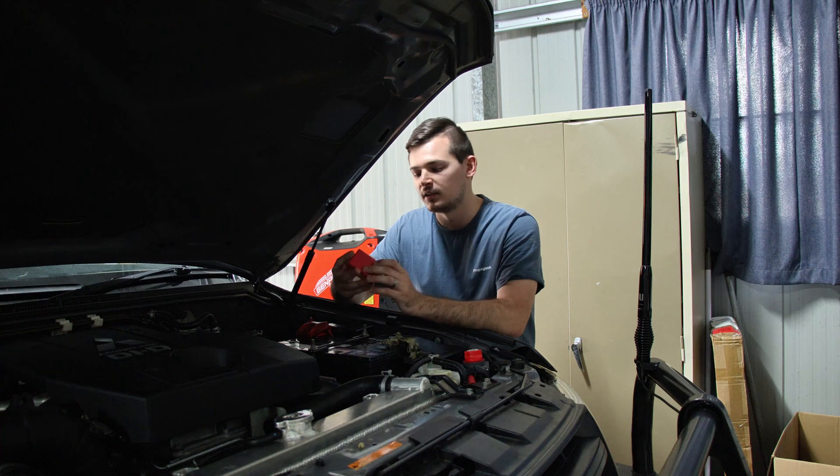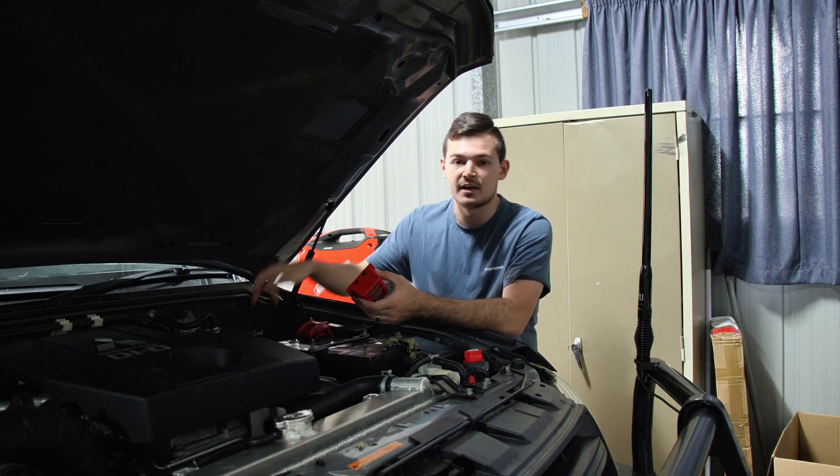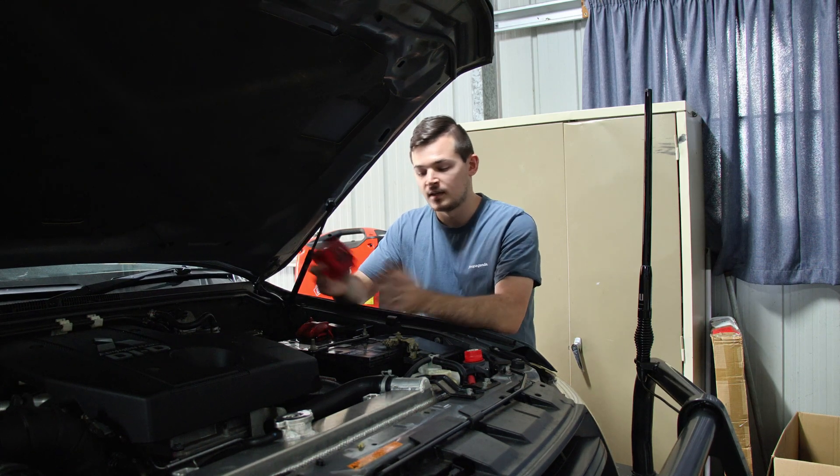We're only going to use the wiring from it. The reason why we went with Kickass is because they make good gear — we already have another Kickass system for the caravan which we love — so that's why we're going with it.